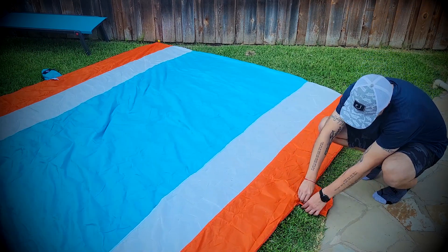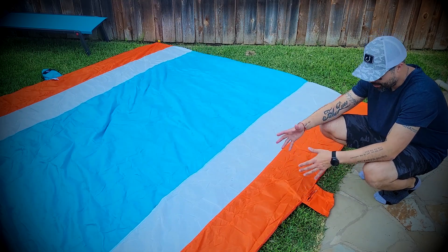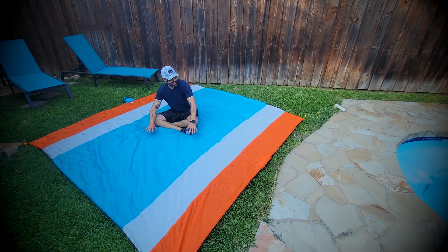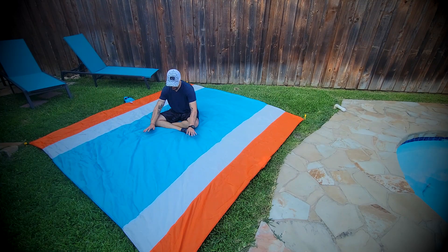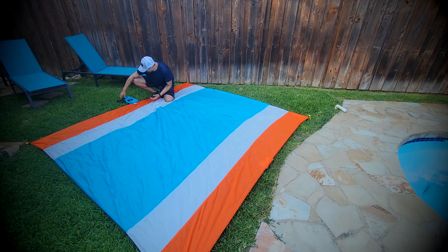As an extra touch, it also comes with this pocket with a zipper that you can put your wallet, your cell phone, or any valuables. And I think this one had like five more colors, so make sure to check them out before ordering. This color is pretty vibrant. And once you're done, the only thing you need to do is fold it back and put it in this nice little bag and take it with you everywhere since it's super lightweight.